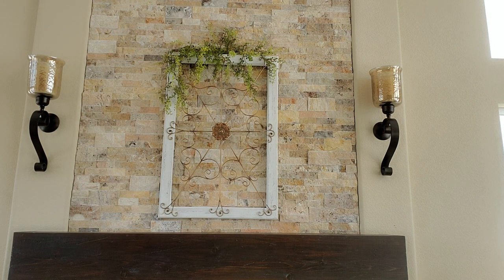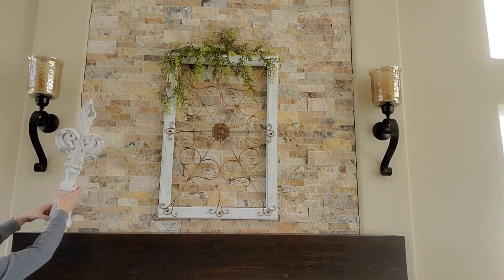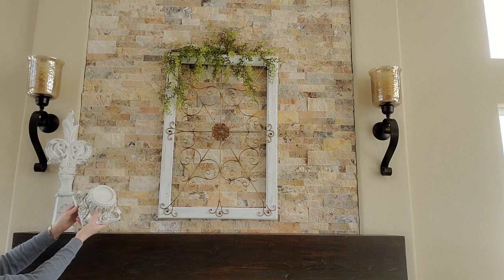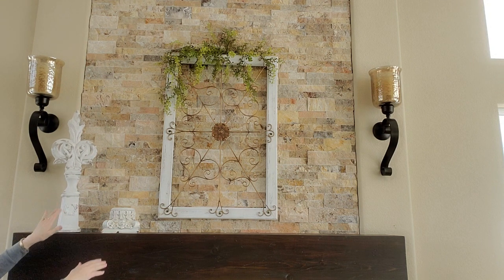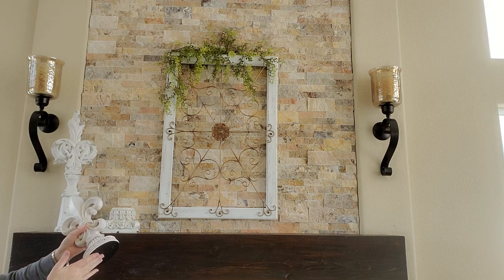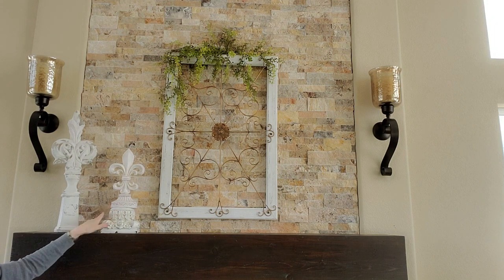I'm going to get started on the left side of the mantel and I'm going to use this big fleur-de-lis that I got a while back at the Goodwill — I think it was two dollars and ninety-nine cents. I was really shocked. I am just placing this little pedestal here, something I got from Hobby Lobby, and I am going to be putting another fleur-de-lis on it. My pedestal has a round top and of course this has an oval shape, which is hard to find in oval pedestals, but I think it looks okay setting it on there.